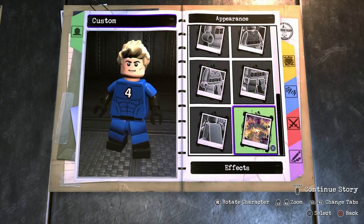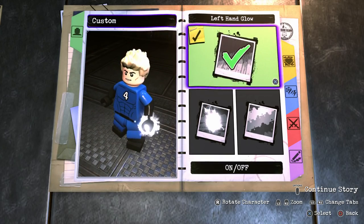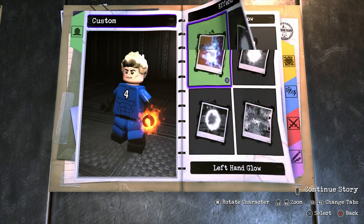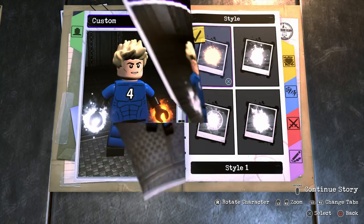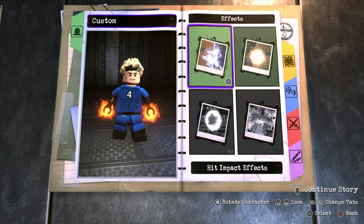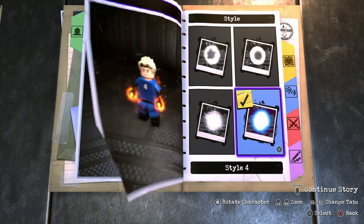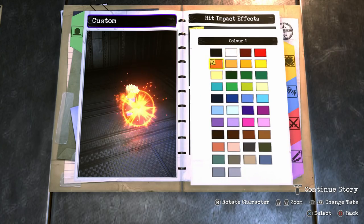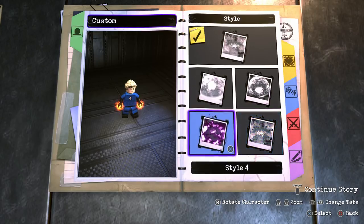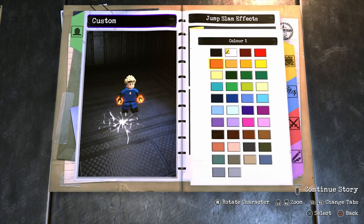Looking very, very cool indeed. Now onto the effects. For the left-hand glow, turn that on, make sure it's style 1, and for the color we're going to make it orange. And obviously you want to do the same for the right-hand glow as well — style 1 in orange. For the hit impact effects, turn that on, make sure it's style 4 so it's the biggest one, and make that orange as well. And then for the jump slam effect, turn that on and go with style 4 because it's the flame ones, which look so much better in orange.